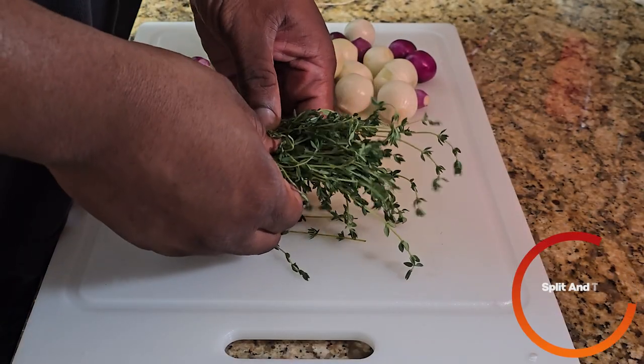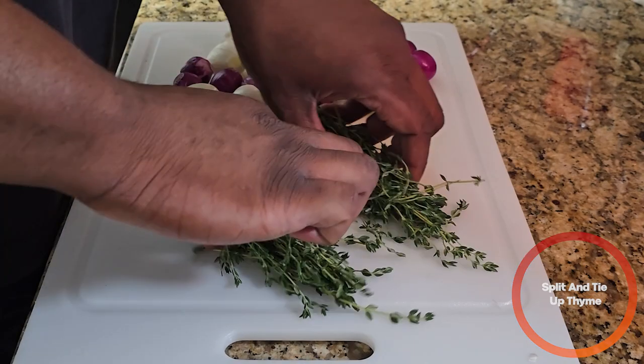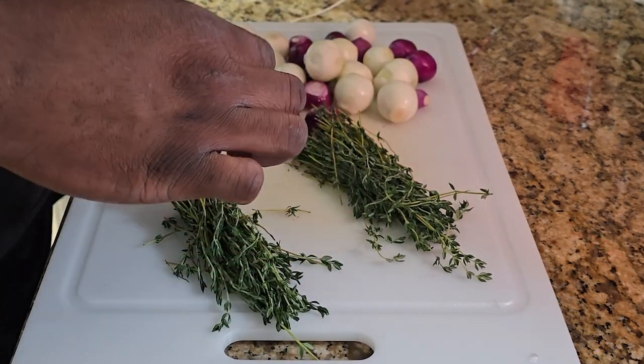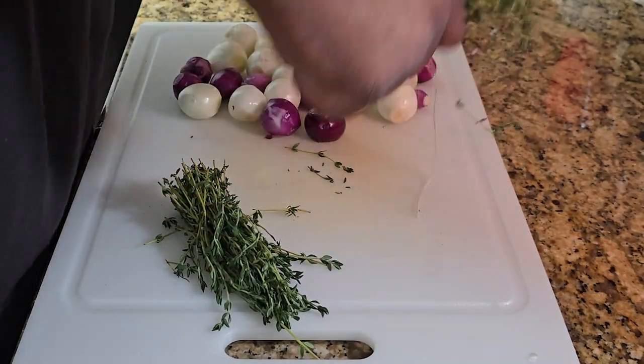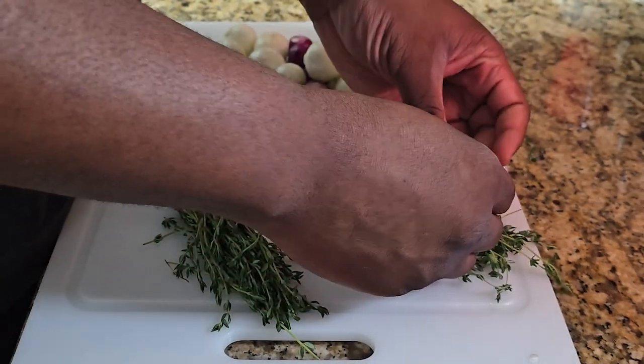Next, we're going to take a bundle of thyme. I'm going to split it in two and we're going to tie that up with some butcher's twine, just to keep everything together.